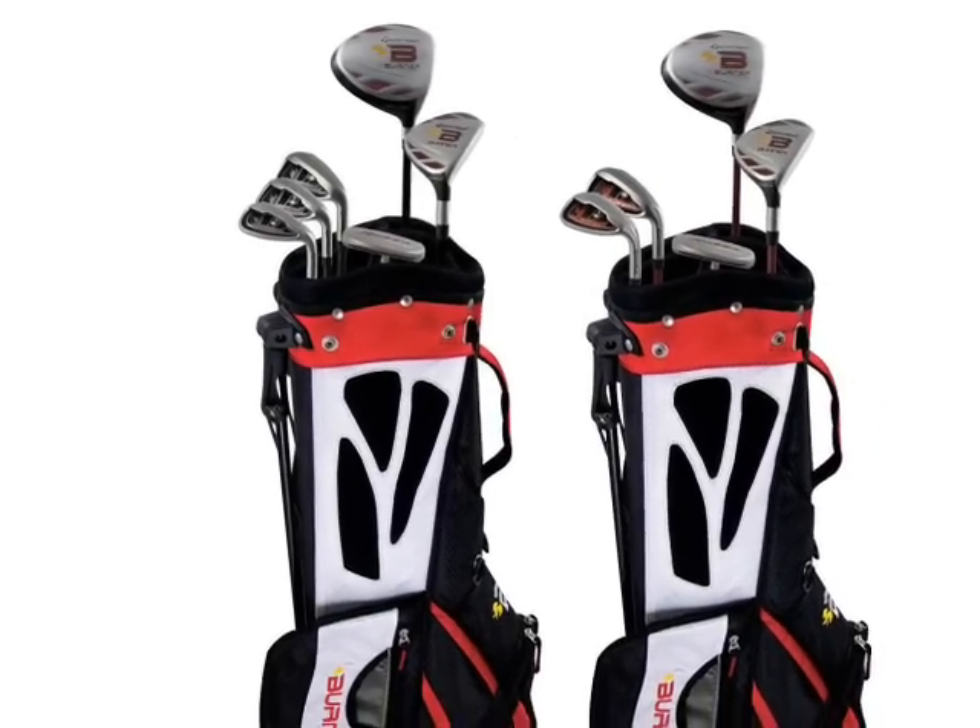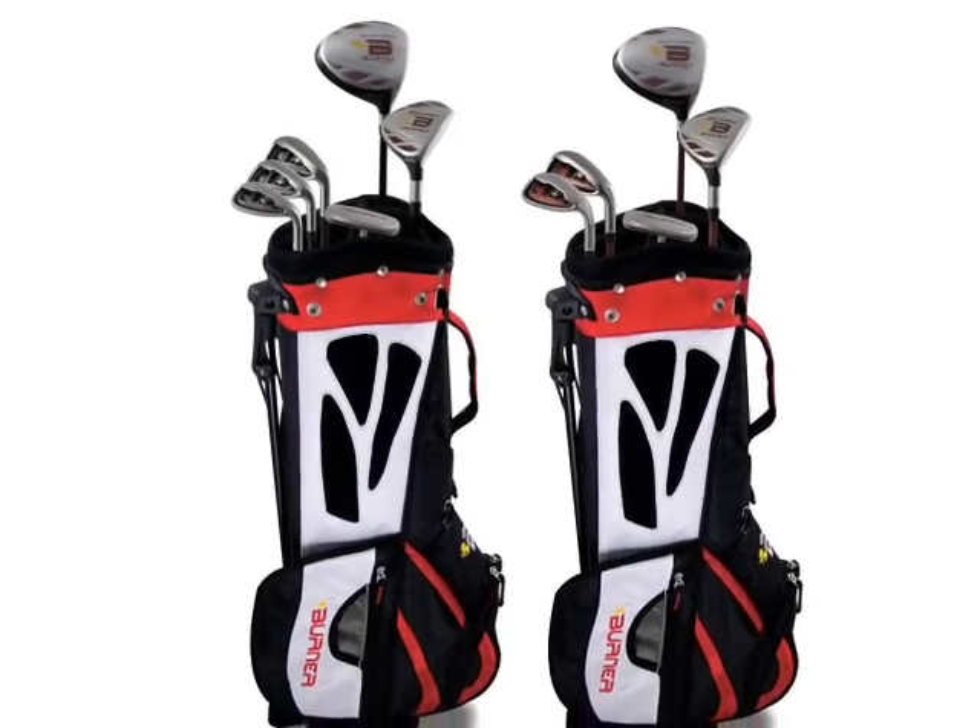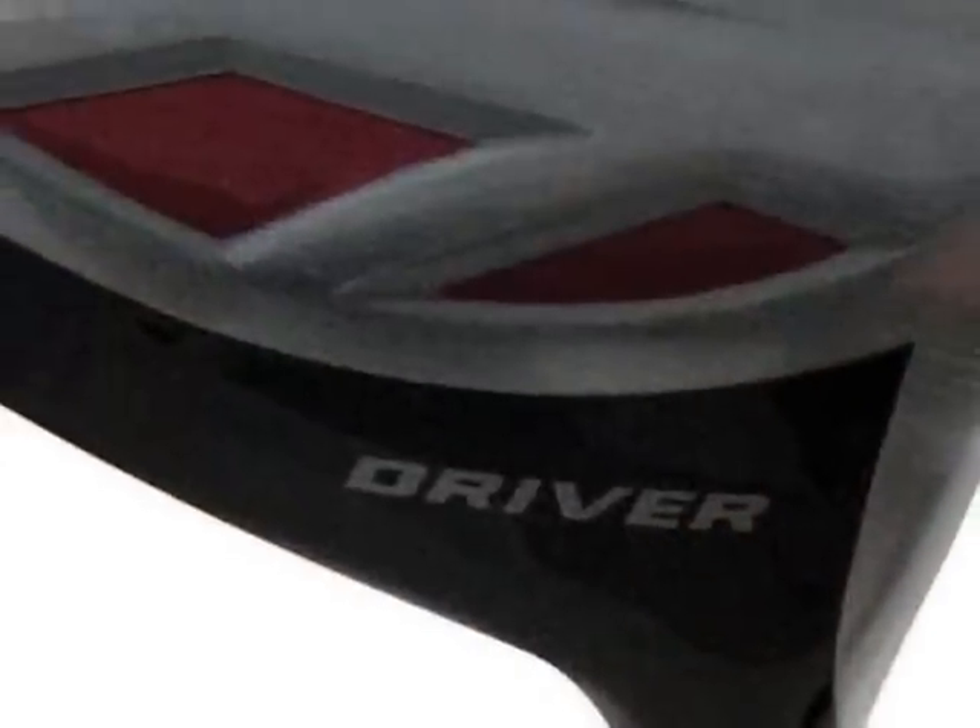Absolutely. Our first set for the four to six-year-olds features an eight-piece set, and it comes with five clubs, a golf bag, a towel, and a hat. And then the older kids' clubs, because they hit it a little bit further, we added another iron to the set because the gaps get larger. They're geared on the same line, so let's take a look at one of the drivers.